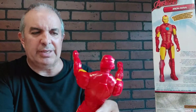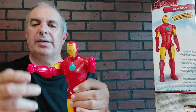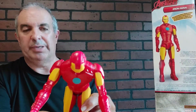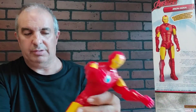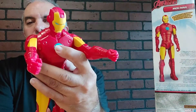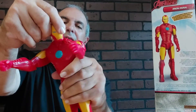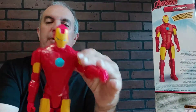I guess you can grip something. You must have some kind of action accessories or something. He bends over. His legs work. There's the bottom of his feet. This button doesn't do anything on this guy. Head kind of turns just a little — not much. But that's it.